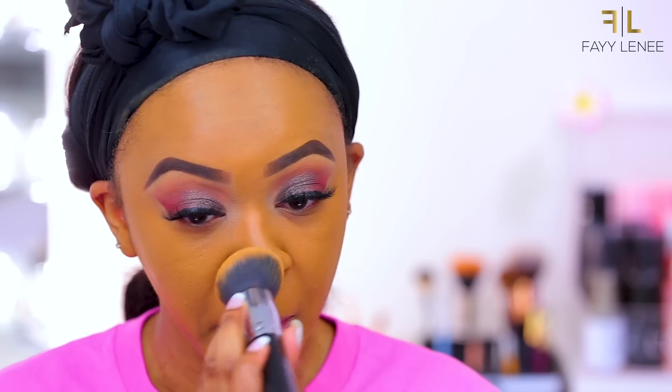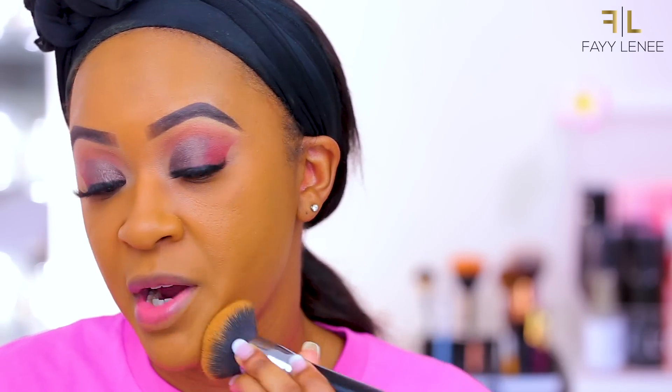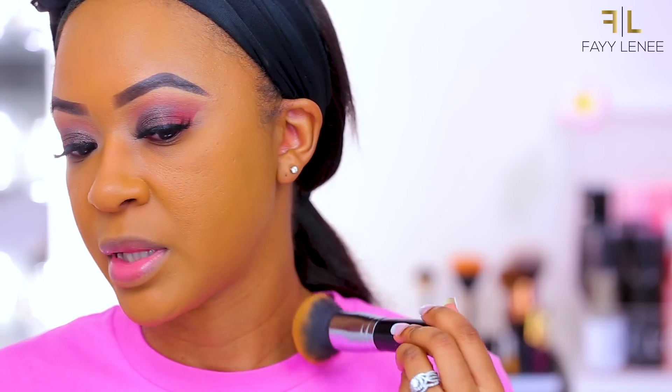It is a thicker formula so it's going to give you full, full, full coverage with very little product — which I really like because you're really getting your bang for your buck. Even though it is affordable, you don't have to use a ton of it to get full coverage. I am a full coverage girl, so if you are too, this foundation is everything. And you can see how well it just blends in with my skin. I've worn it at least over five times now and every time it blends in so nicely. Foundation is on — next up, concealer.